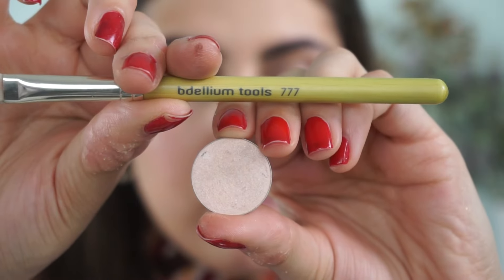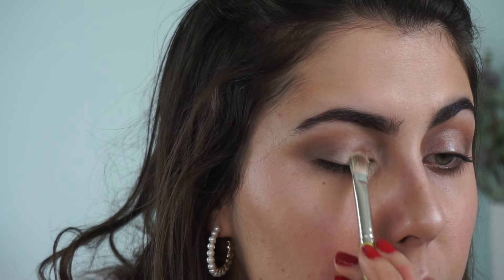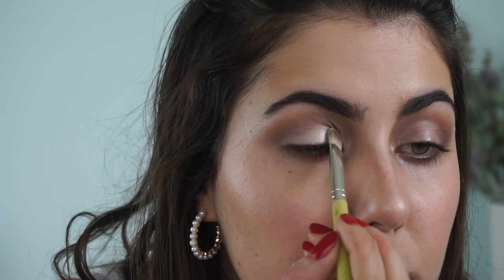Then I'm going in with Kure Bazaar Cloud Nine and the Delium Tool 777. I want the lid color to really pop — it sort of dissipated as I blended, which happens no matter what the eye shadow. I really want to lock that lid shade in place. It also helps clean up the line between the lid and the crease, giving more of that cut crease effect we're going for. Cloud Nine is a perfect match — it's like an icy cool-toned shade.